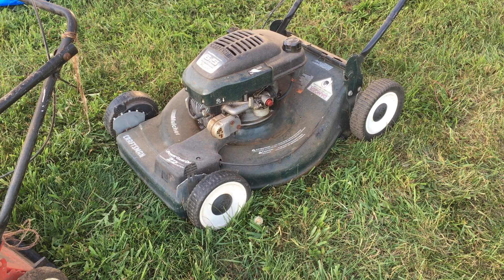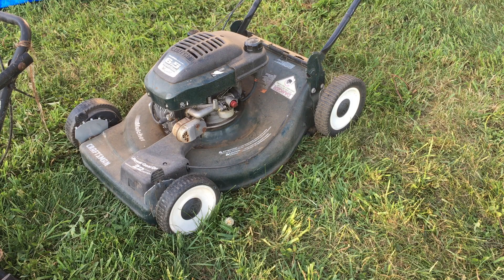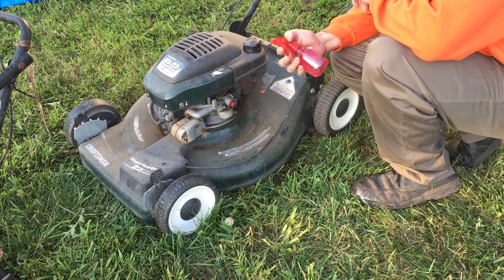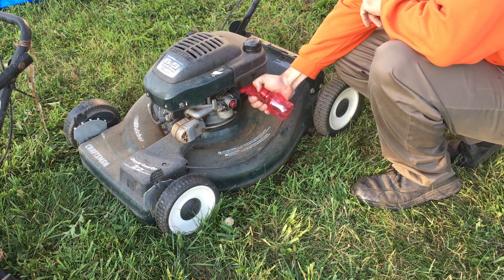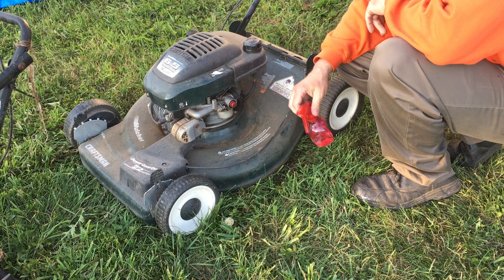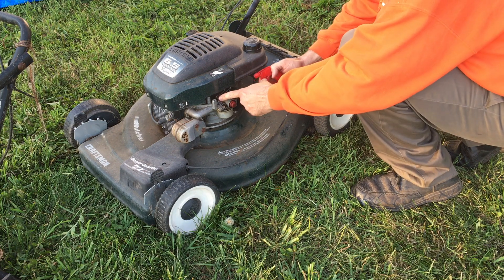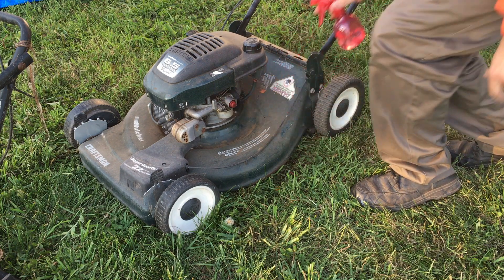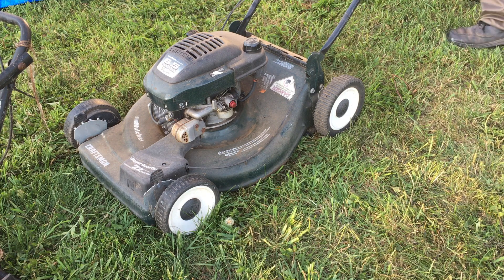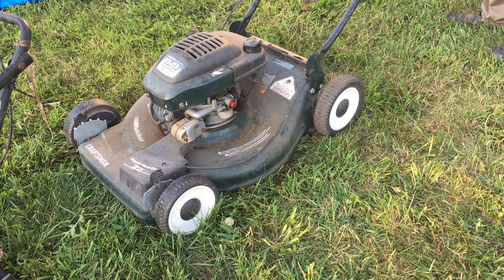Not a peep. So let's squirt some fuel down the carburetor — see if we can get a kick out of it. If not, we'll pull the plug. We have some gasoline in my little squirt bottle. A couple squirts never hurt anybody. This is just the cheap way of checking to see if it's a spark issue. If I don't get any bang for my buck here, then it's definitely a spark issue. But if I do get a bang, then it's a fuel issue and we'll continue on with this frame.